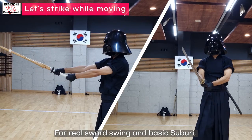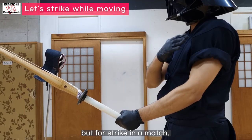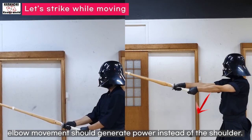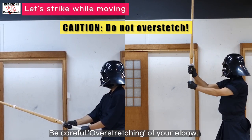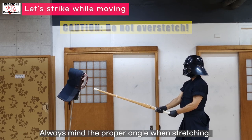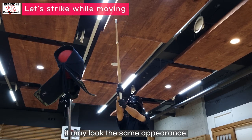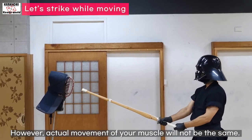For real sword swing and basic suburi, we fully generate the power from shoulder movement. But for a strike in a match, shoulder movement is not downward but upward, and so the elbow movement should generate the power instead of the shoulder. Be careful of over-stretching your elbow — it will break your kendo instantly. Always mind the proper angle when stretching. As you get more experienced, your elbow movement will get smaller and eventually may look the same in appearance. However, the actual movement of your muscle will not be the same.